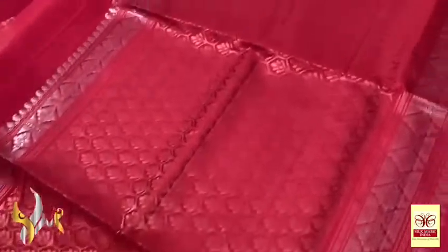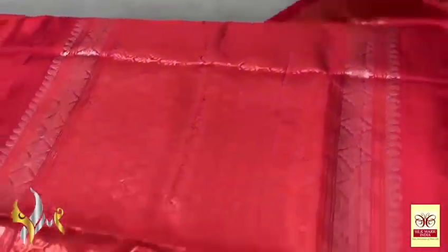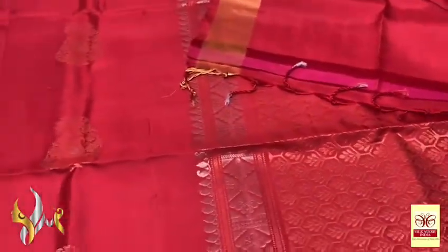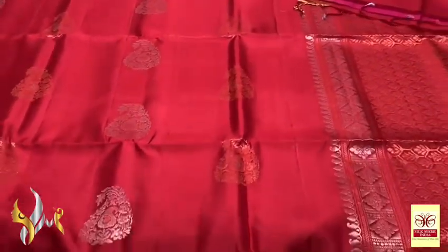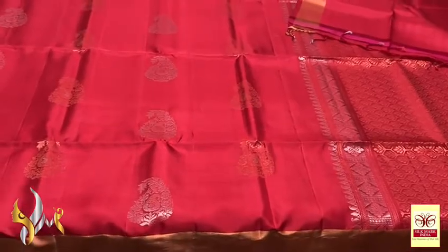A very rich pallu with work all over. In vertical borders we have silver zari work, and same colour blouse piece. Excellent saree with beautiful Meena work and very elegant copper zari collection with authentic silk.